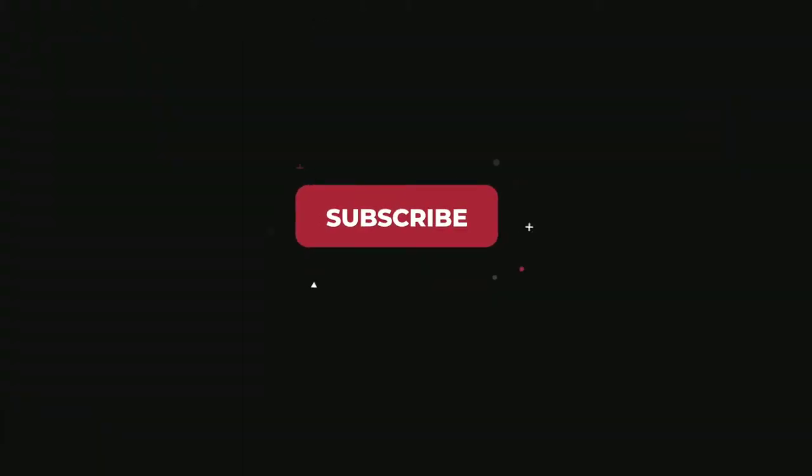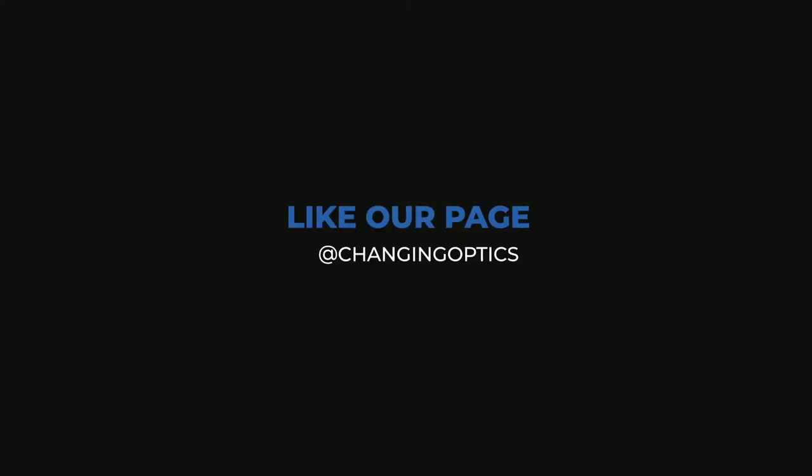It's good to have an adapter like that. That's your Freaking Idiot Friday moment — thank you for watching.